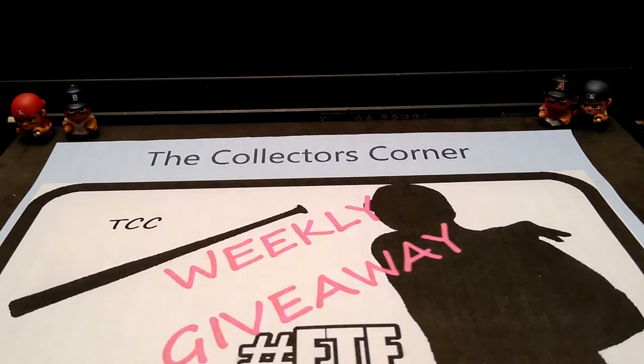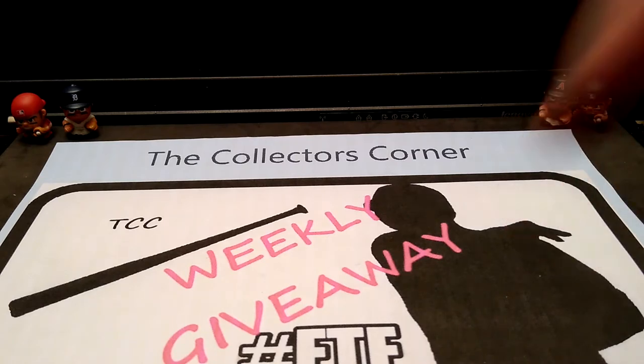Hi everybody, this is Mike from the Collector's Corner TCC coming to you today with a new video. First of all I want to thank each and every one of you, all my subscribers. You guys got me — wow — heading up to 900. It's unbelievable. Appreciate everybody. If you're not a subscriber, just click the subscribe button down below.